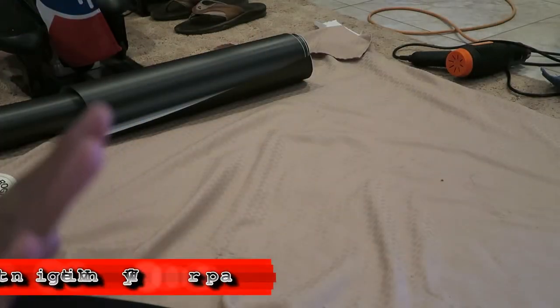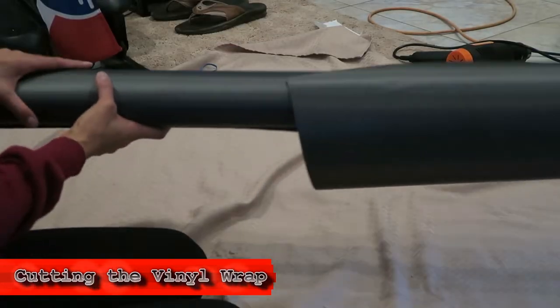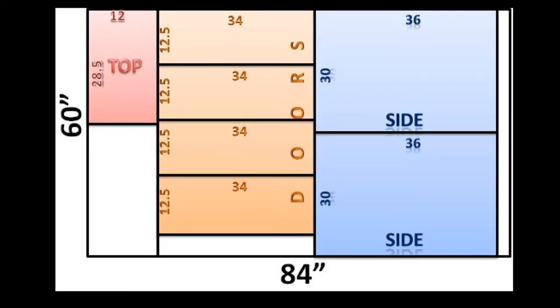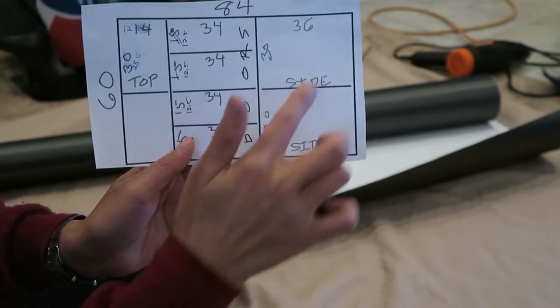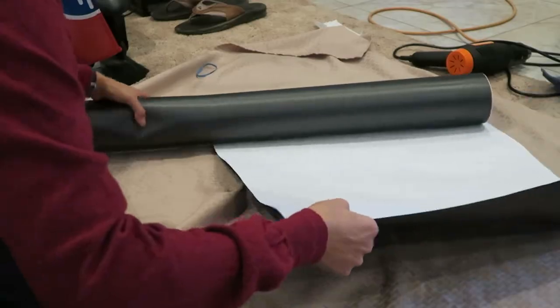I thought I should walk you through how I'm doing the vinyl wrapping because it's the most intimidating part, other than the oven cleaner. This is my vinyl wrap, it's 60 by 84. I made sure to measure out the dimensions of what I needed. Make sure to have a plan on how you're going to cut everything, and also make note of the grain if you want the grain a certain way. I'm on this last panel and then I have the sides to do.